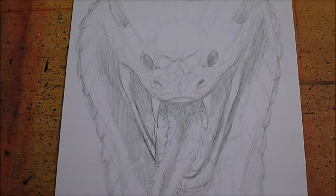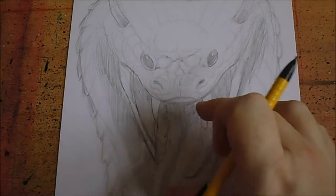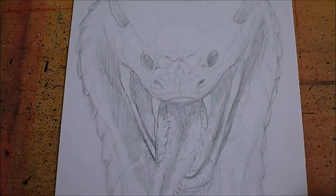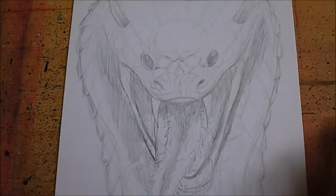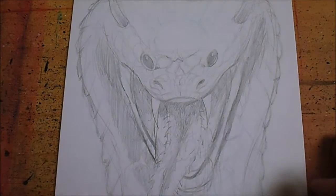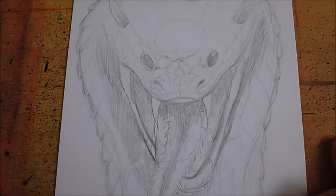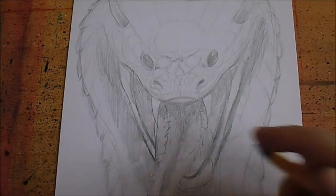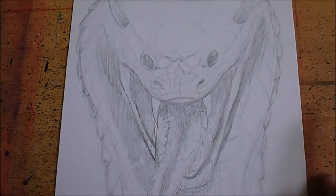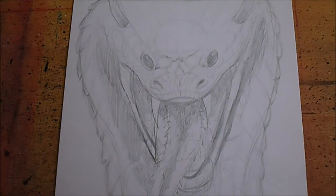I'll start inking this a little bit. I'm going to leave the tongue till last and just see about the horns as well. I'm trying to make it more like a mutant cobra or some kind of creature - something a bit different. I could maybe add some more horns, I don't know, I'll just have a look and see what I can do.